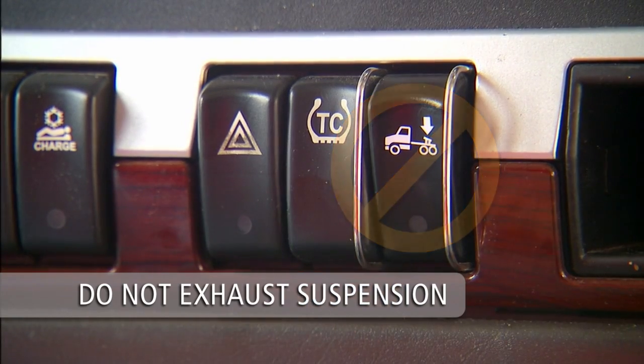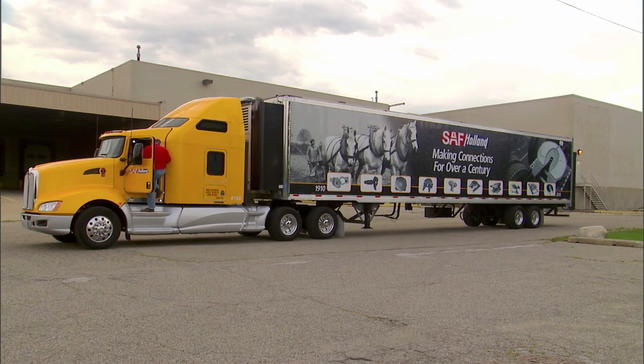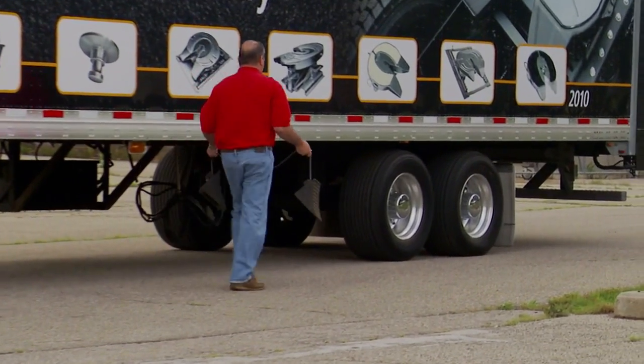Exhausting the suspension before uncoupling will make the uncoupling procedure difficult and could damage the fifth wheel and kingpin. Chock the trailer wheels.